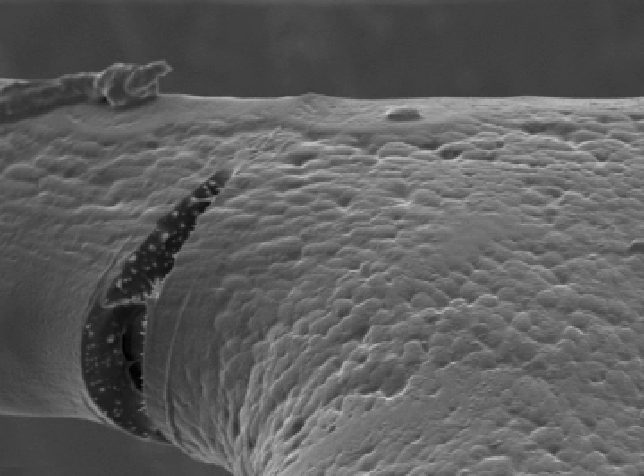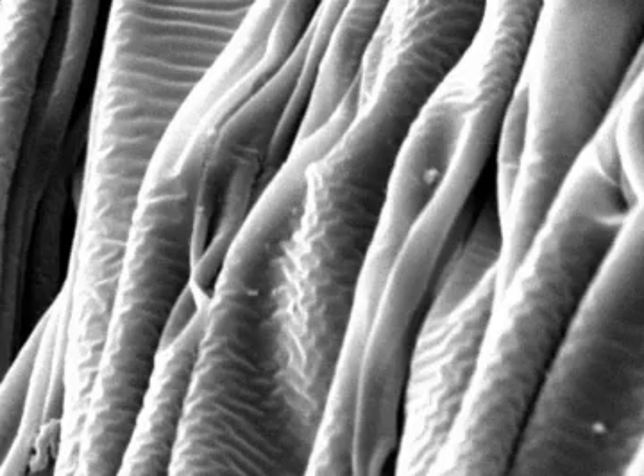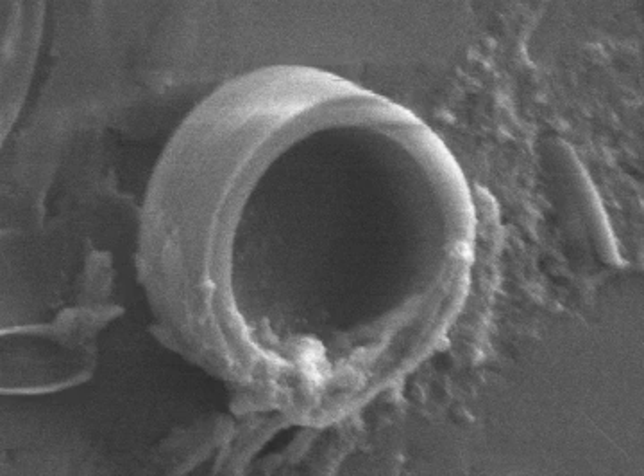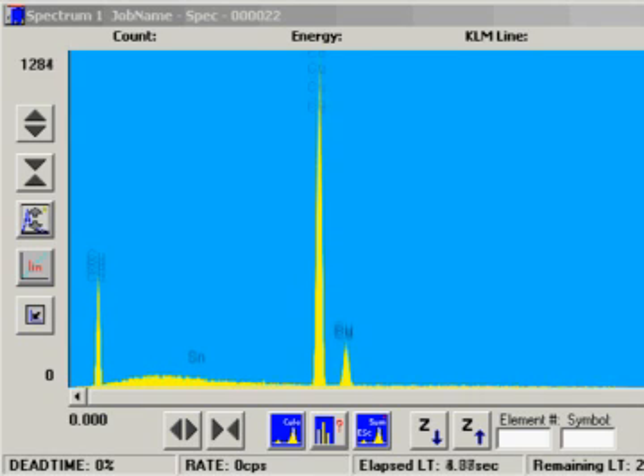Do you wish you ever had the ability to see more — look into a crack, look at the surface, magnify 20,000 times or higher? Are you limited by a light microscope's magnification? Have you ever wondered what the elemental composition of the materials you are investigating are composed of?